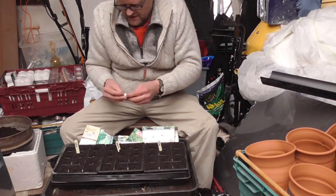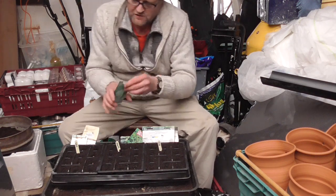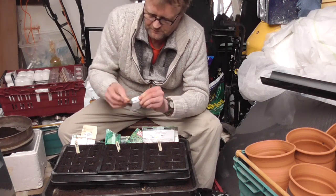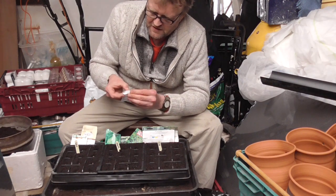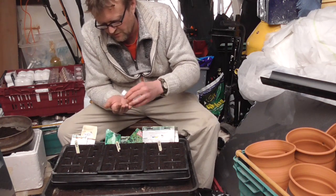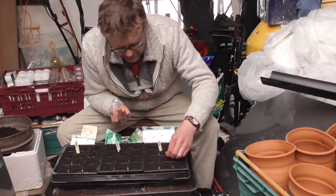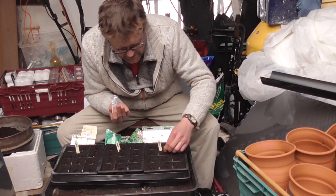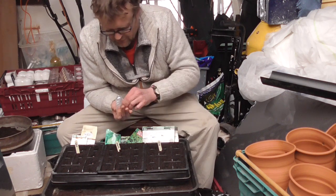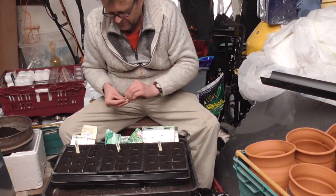I always grow Little Gems — you can grow them later in the season as well because they have a lot less pest issues. Things like icebergs don't grow particularly well in summer. The last variety is an iceberg called Saladin, which I've had good results from. They can grow a bit too big and go yellow inside in the heat of summer, so it's nice to grow a few early on for a nice dark green fleshy middle.